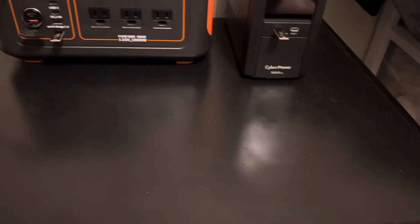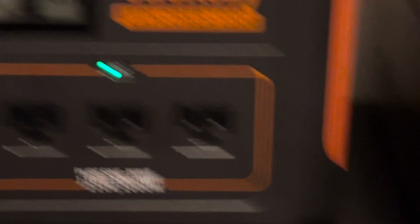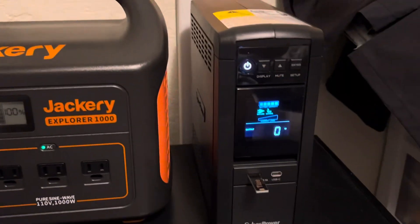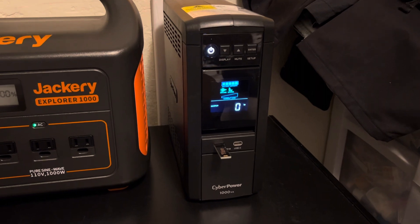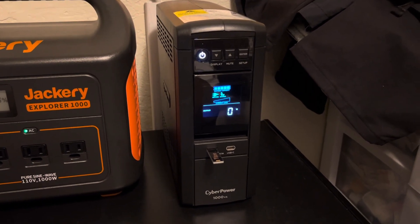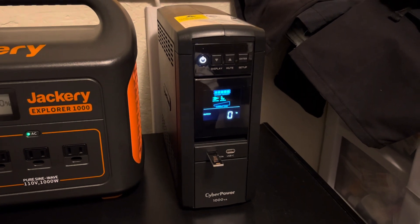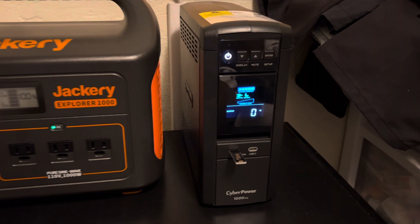Currently it's hooked up to this freezer as a test to see what it does. This thing is good, but it only has a 7 amp lead acid battery inside. When it dies, it takes forever to charge up, and if you drain it too much, you'll kill the lead acid battery.